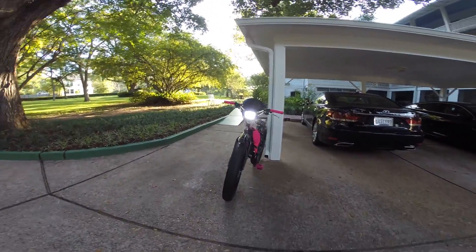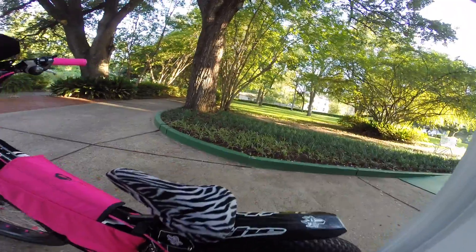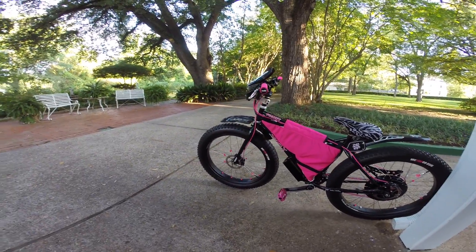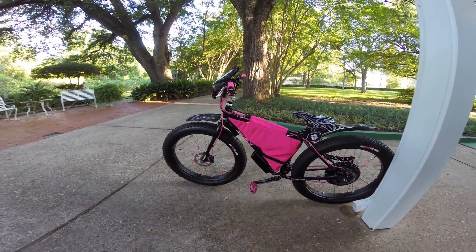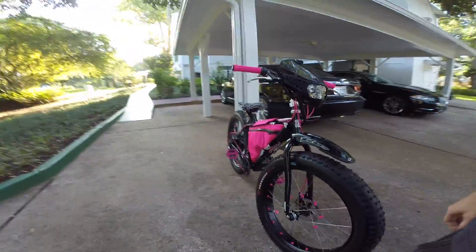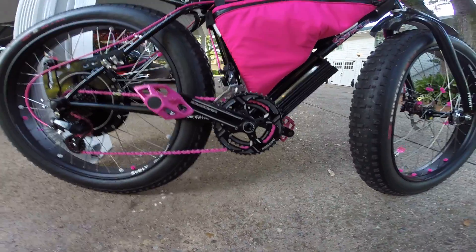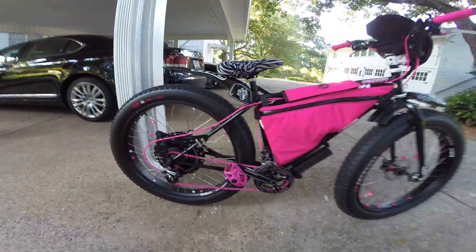This is a 12 volt LED kit. The fenders, custom bag from Crater Packs, Race Face cranks, Shimano derailleurs. Just added the pink cables.